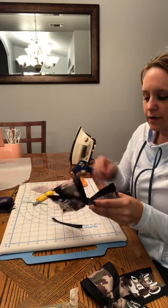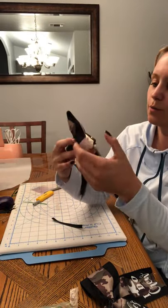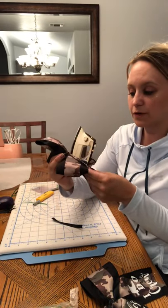And that's all there is to it — one completed cheer bow! You can also add rhinestones or glitter; the possibilities are endless. If you have any questions, feel free to reach out to me. If you'd like to place an order for any custom bows, I'm always available as well. Thanks and have a great day!